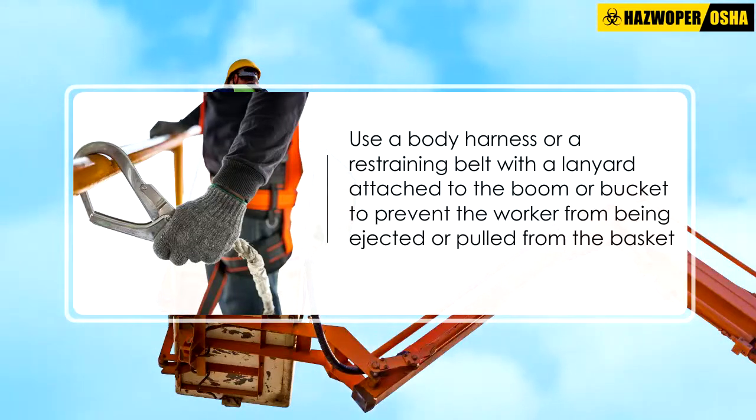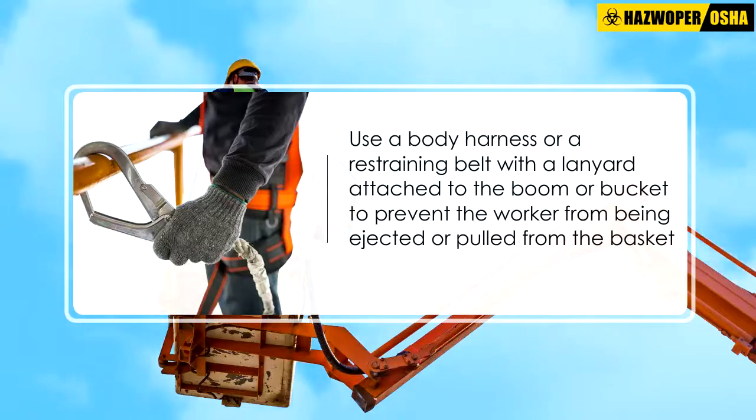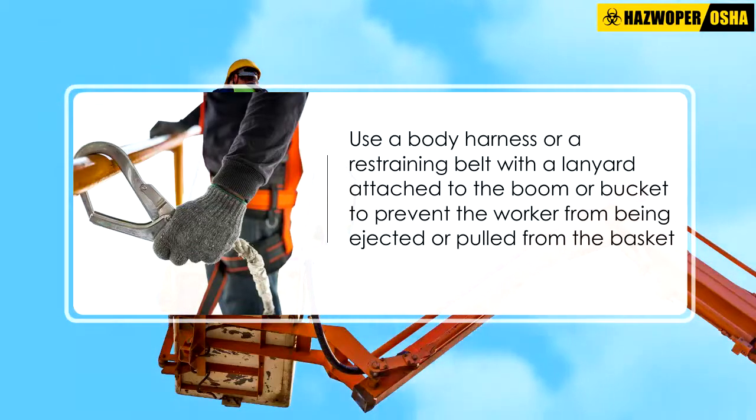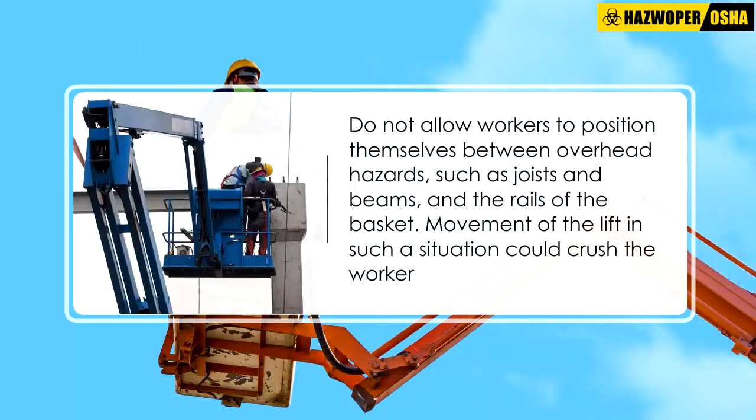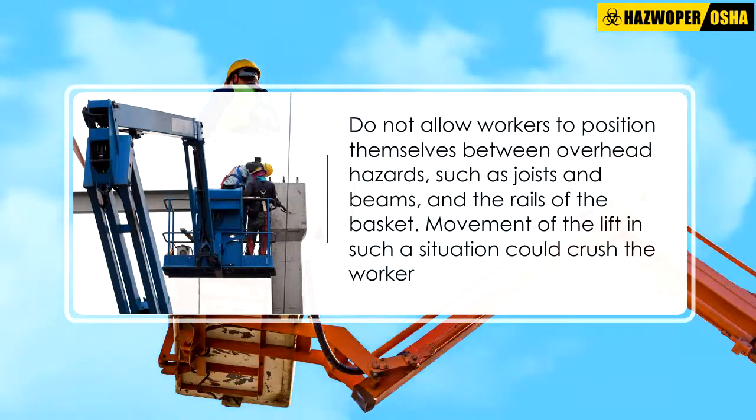Use a body harness or a restraining belt with a lanyard attached to the boom or bucket to prevent the worker from being ejected or pulled from the basket. Do not allow workers to position themselves between overhead hazards such as joists and beams and the rails of the basket, as movement of the lift in such a situation could crush the worker.